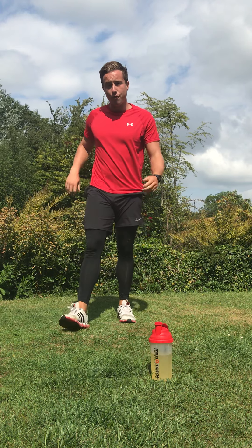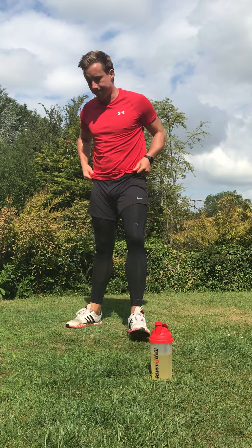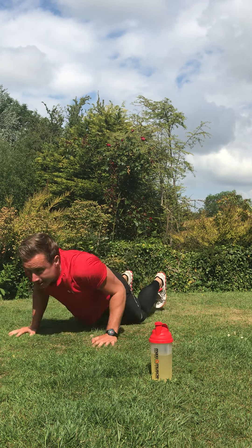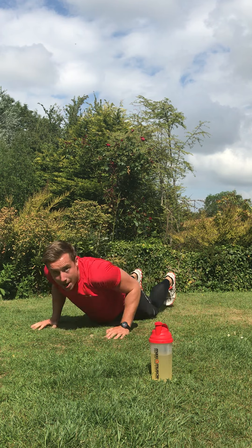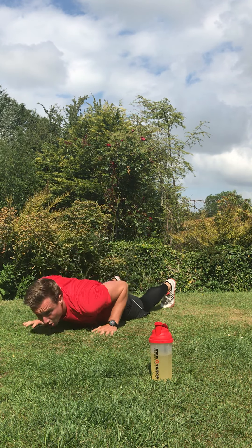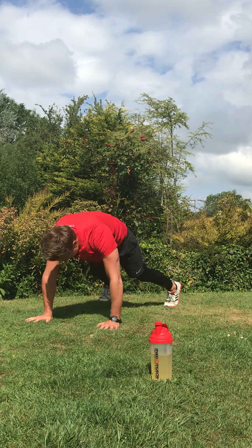Your third exercise is a crossover burpee. Down — one, two, burpee jump high. It's knee up, crossover, then add that burpee. Crossover burpees — go. Straight back in: chest to ground, back up, big jump. Core and all your body now — tough exercise. Keep working — crossover burpees, big jumps. In three, two, one, and rest.